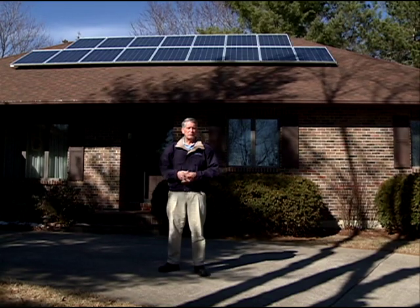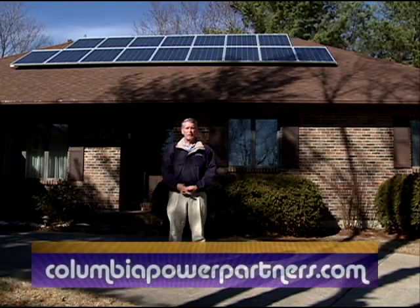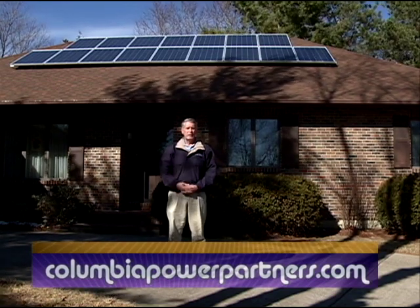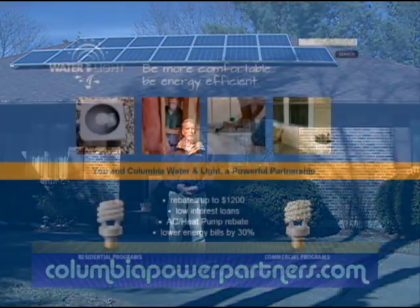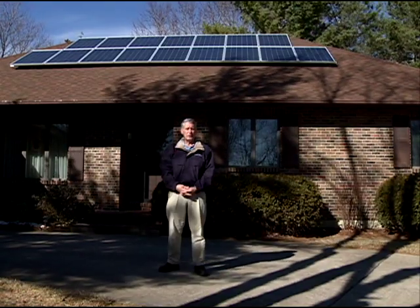Water and Light has their own website specifically for all the programs that we offer our customers. It is ColumbiaPowerPartners.com — that's all one word and Partners has an S on the end. If you go there, it's got all the information about all of our programs, including solar electric, and you can look at the forms you need to apply for the rebate. I would encourage you to go ahead and visit the website at your leisure and take a look.